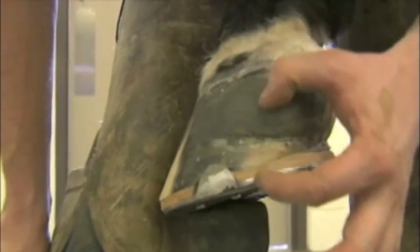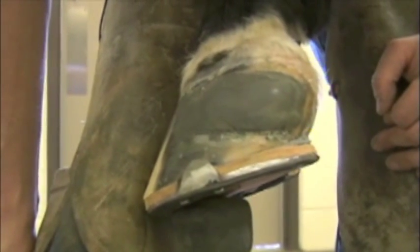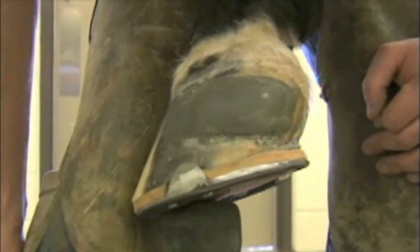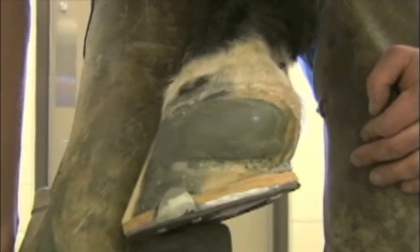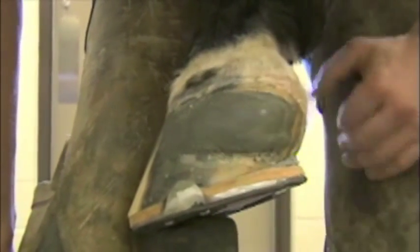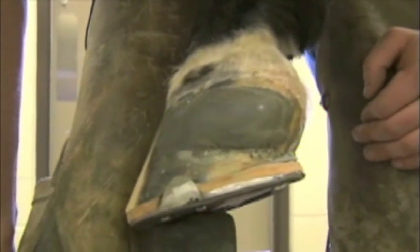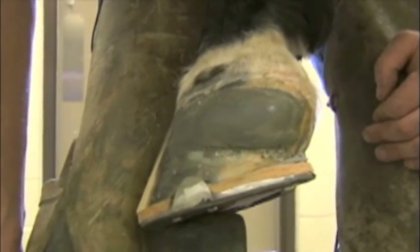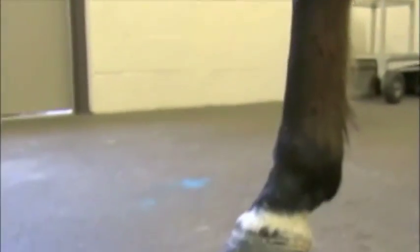I leave that patch on until it grows down and I trim it off. If it gets loose, sometimes it has to be redone in a couple of shoeings. Otherwise I leave it on and trim it out with the normal hoof wall. Once this quarter crack is about a quarter of the way grown down, I don't even patch them anymore — I just pull the patch off and leave it off. Once it's out of the corner with a good half inch or so, they don't really need patching anymore. That's pretty much how we patch a quarter crack with Equilox and fabric.